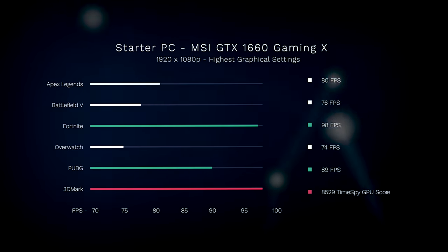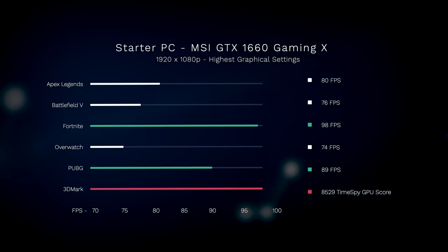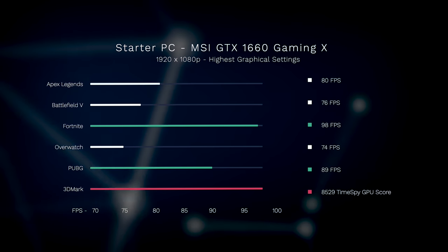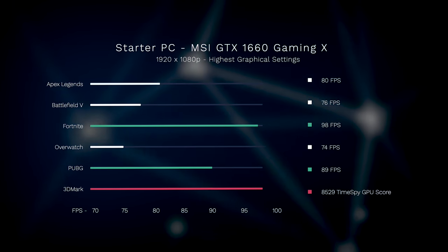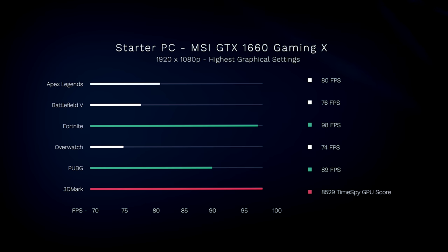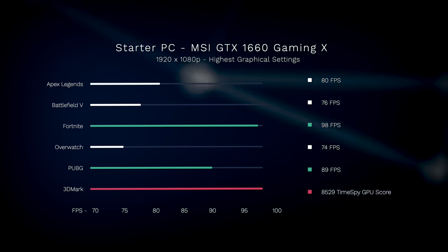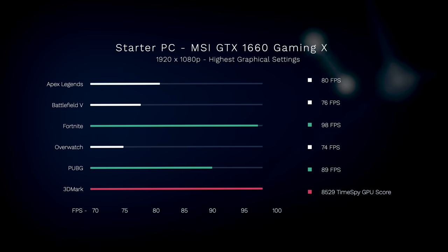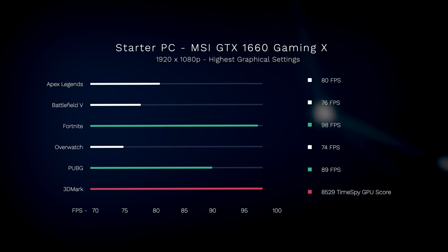Getting into performance benchmarks — all tests were done at the highest graphical settings at 1920x1080. You can see a wide variety of popular titles including battle royale games, Battlefield, and a 3DMark Time Spy test. Everything is hitting above 60 FPS. Keep in mind, the graph starts at 70 FPS, so it may look like some games aren't performing as well, but everything here is at least above 70 FPS.